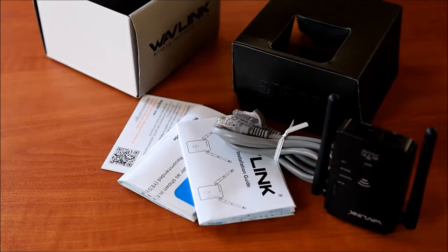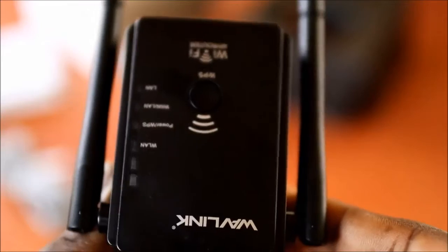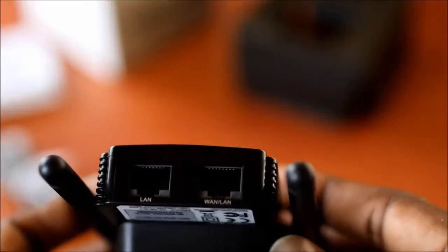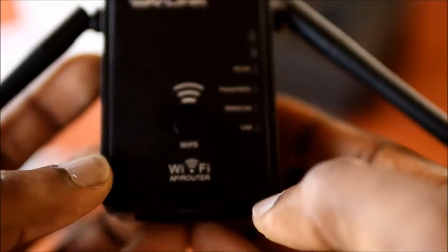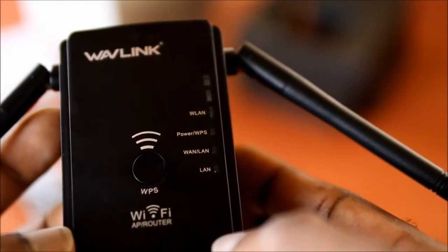Before I plug in the unit, I just want you to observe — we have two Ethernet ports at the top. You can see one is LAN and the other one is WAN. We can set this up without wiring anything; this is a Wi-Fi extender.